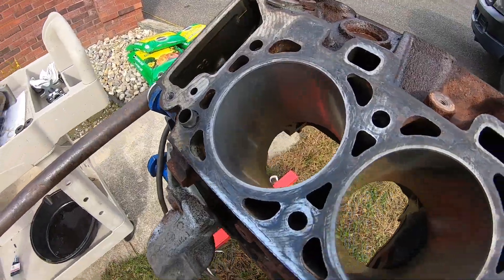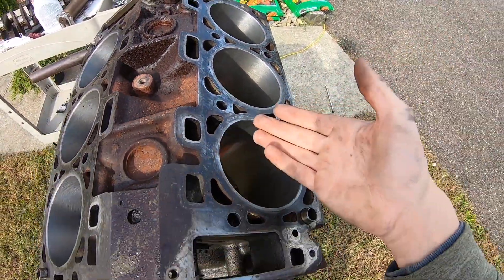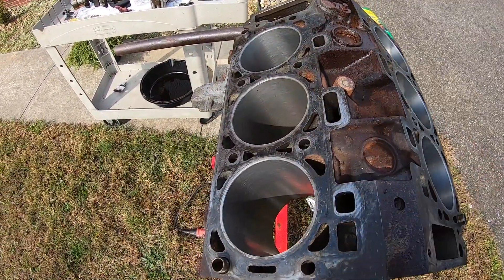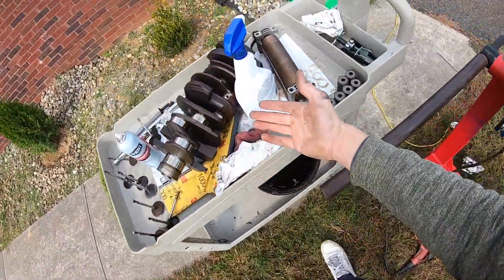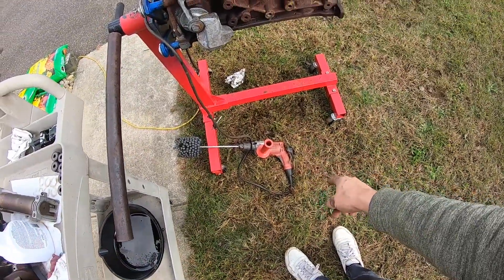So that's it guys, as far as honing a cylinder to put in new piston rings, that's all there is to it. We just took those old cylinders, freshened them up, put some nice crosshatch in each one of them, and now we can go ahead and get our new piston rings installed. All you need is a simple ball hone, some lubricant, degreaser for cleaning it up, and your variable speed drill.